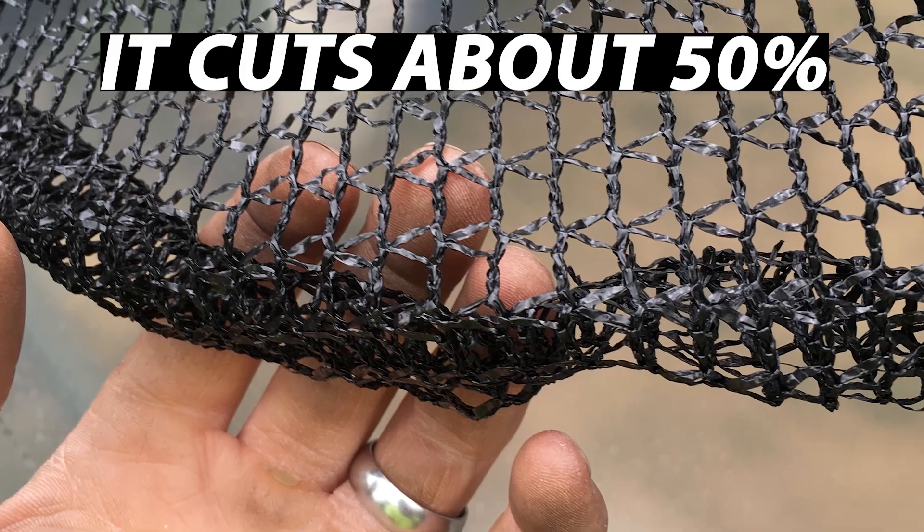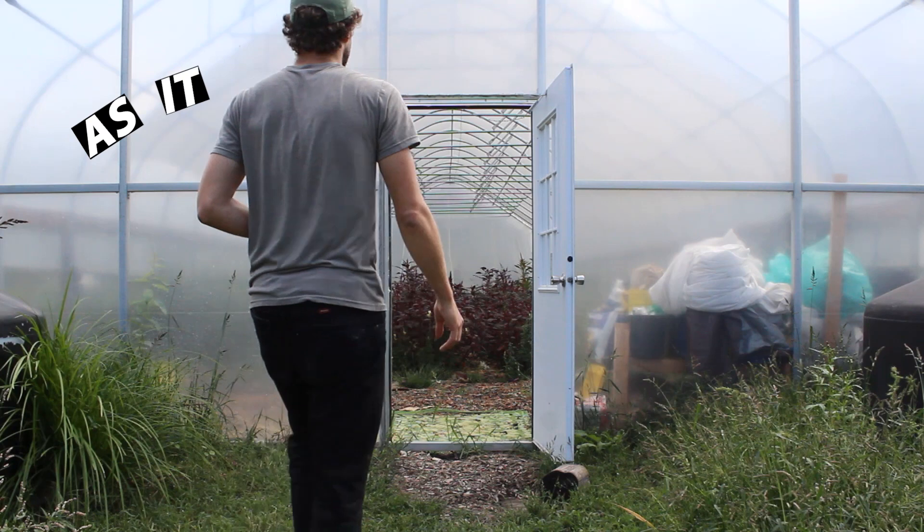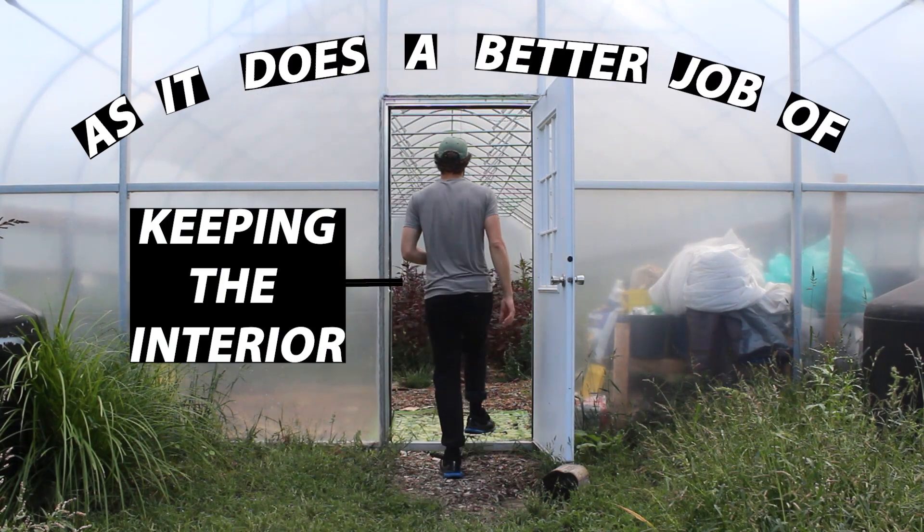This means that it cuts about 50% of the light transmission that passes through the shade cloth. Additionally, they've selected a white shade cloth, as it does a better job of keeping the interior a little bit cooler.